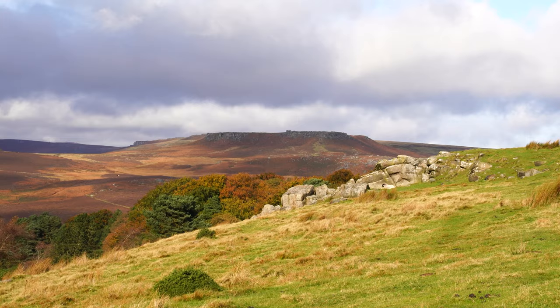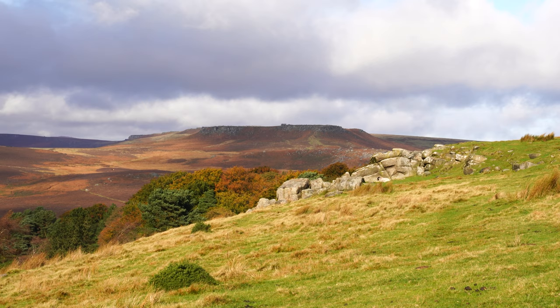Look how things have changed in just the course of about 10 or 15 minutes — I've gone from getting absolutely rained on to having some glorious sun. I've just been taking some shots of Higger Tor behind me with the clouds casting shadows moving across it, and that is where I'm going to go to next.